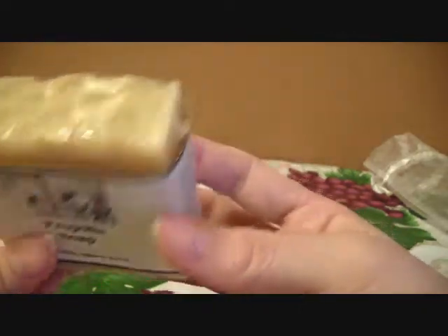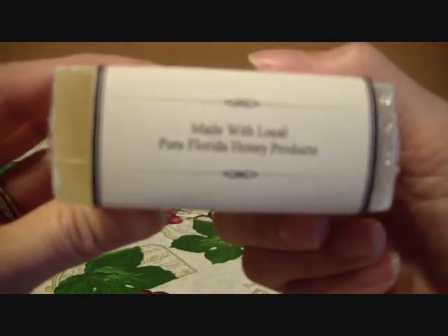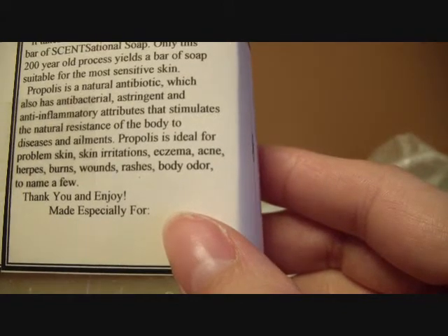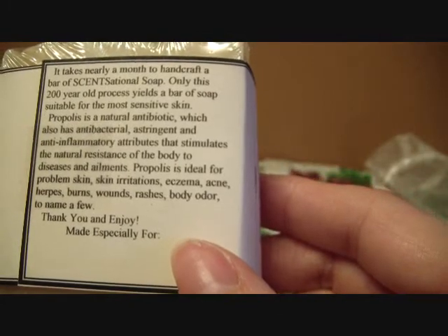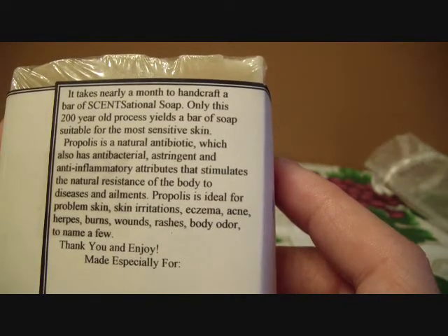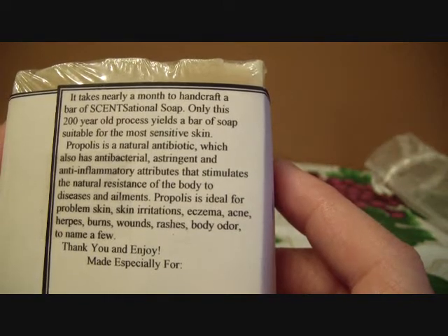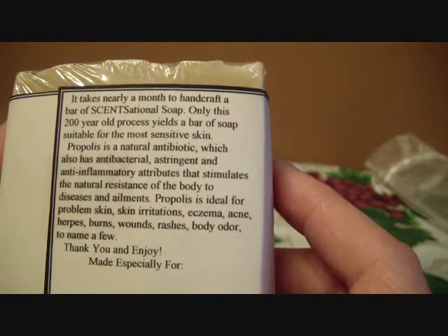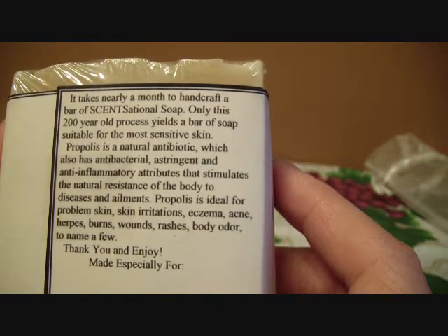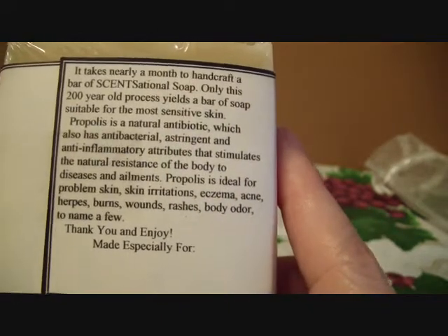This is the propolis soap. On the top it looks like a honeycomb and that's really awesome. It's made with local pure Florida honey products — she's from Florida. It says it takes nearly a month to handcraft a bar of sensational soap. Only this 200-year-old process yields a bar of soap suitable for the most sensitive skin. Propolis is a natural antibiotic which also has antibacterial, astringent, and anti-inflammatory attributes that simulate the natural resistance of the body to diseases and ailments. Propolis is ideal for problem skin, skin irritations, eczema, acne, herpes, burns, wounds, rashes, and body odor, to name a few.